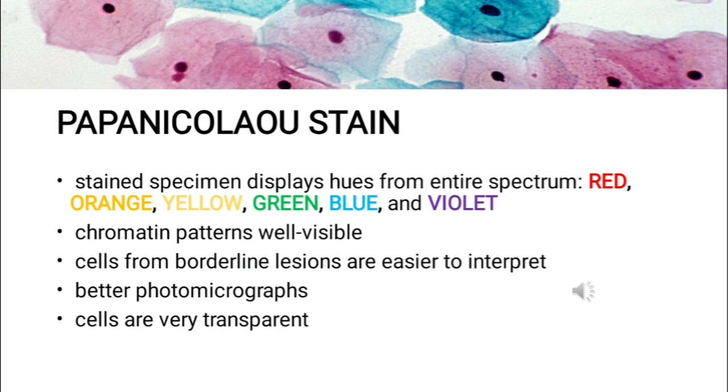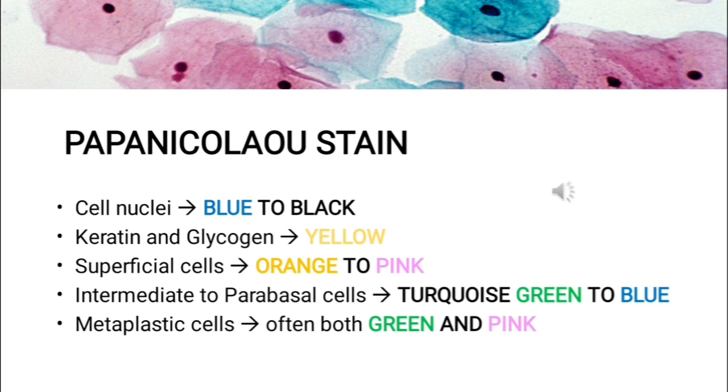When performed properly, the stained specimens should display hues from the entire spectrum — red, orange, yellow, green, blue, and violet. The chromatin patterns are well visible, cells from borderline lesions are easier to interpret, and the staining results in very transparent cells, so even thicker specimens with overlapping cells can be interpreted. On well-prepared specimens, cell nuclei are crisp blue to black; cells with high keratin content are yellow; glycogen stains yellow; superficial cells are orange to pink; intermediate and parabasal cells are turquoise green to blue; and metaplastic cells often stain both green and pink at once.